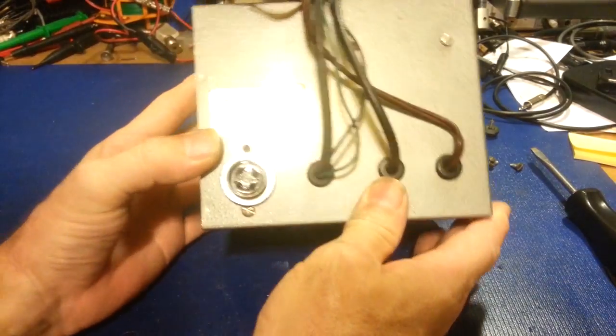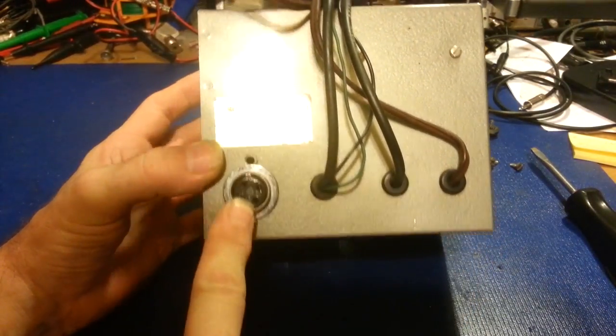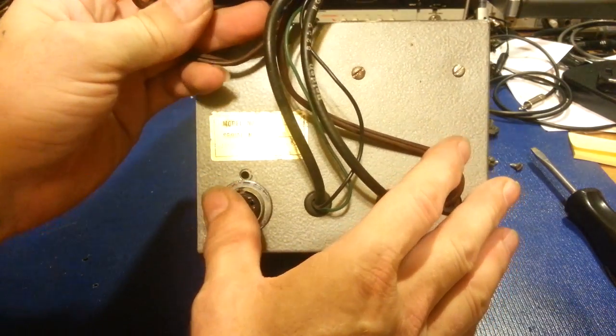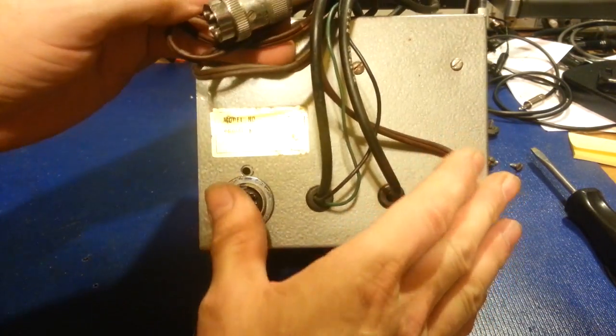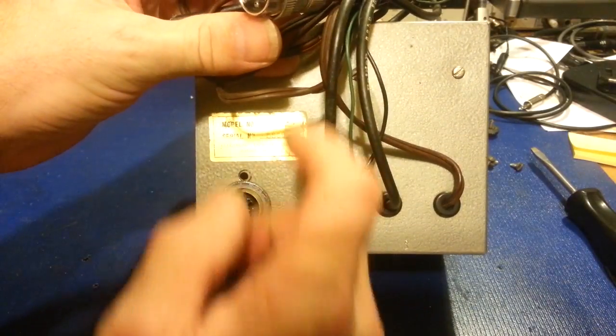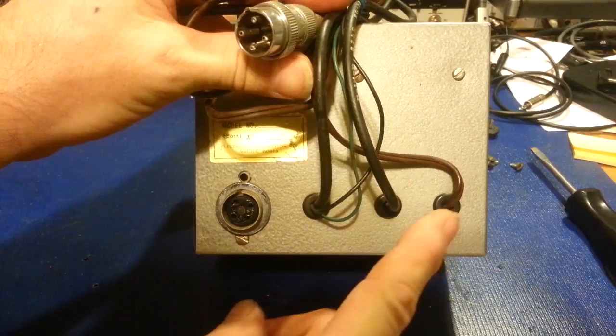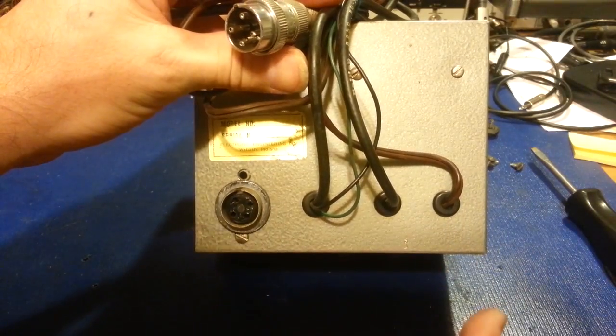I don't really like the way they modified it. They added a jack to the back of it. What you have here is the way they had this one set up: they could plug their microphone into this jack and then plug this into their radio, so it would be in series with their microphone.